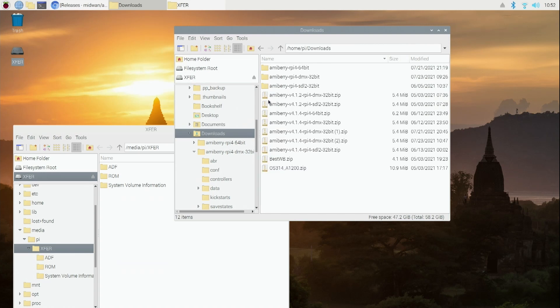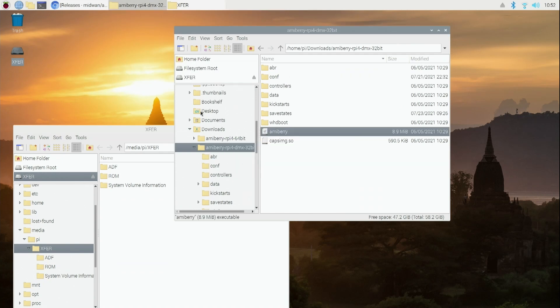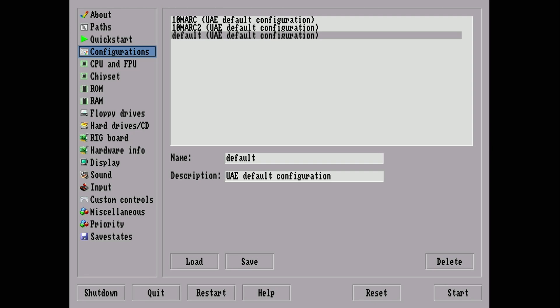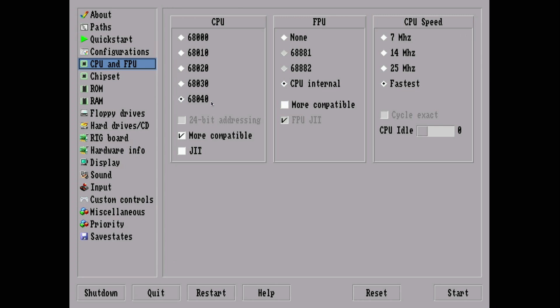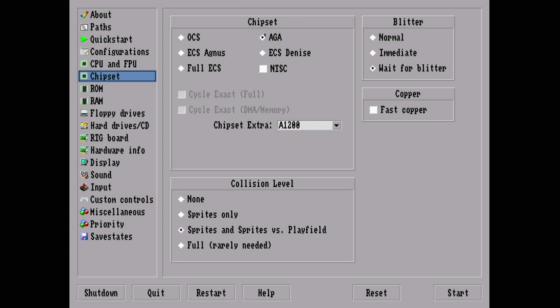Now let's launch AmiBerry. You can see it's similar to WinUAE but not quite as expansive. Let's create our perfect little Amiga. Under configurations you can save your setup. Let's build one — we'll stick with a 68040. You have a choice of making it more compatible, running at about the speed of a real 68040, or using just-in-time protocols to run as fast as the Raspberry Pi can handle.